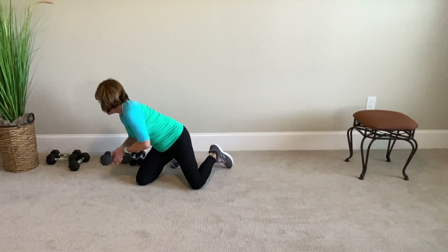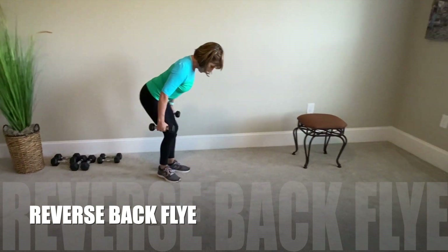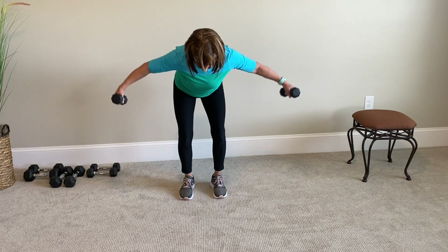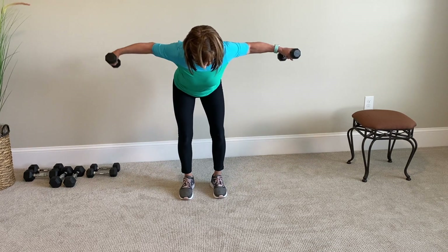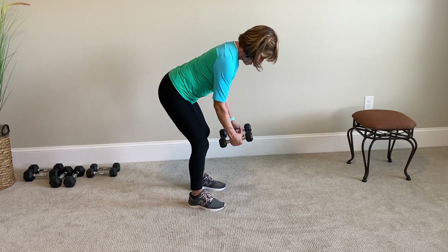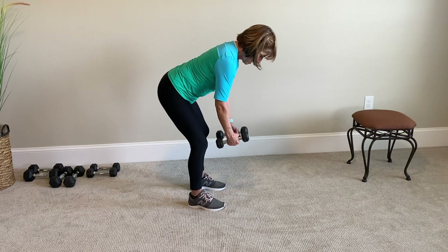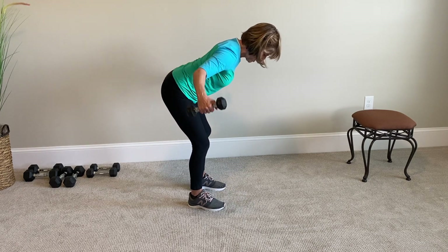Next is a reverse fly, or a back fly — like a bird, you're going to go out with the arms. Back is flat, the only thing that's moving is the arms. Nice and straight. That's 1. Squeeze the shoulder blades together. Nice long neck. Continue for 12 reps: 2, 3 — abs in — 4, flat back, 5, 6, exhale, 7, 8, 9, 10, 11, 12. Shoulder blades squeeze together.